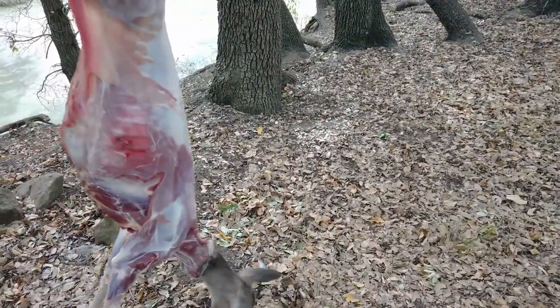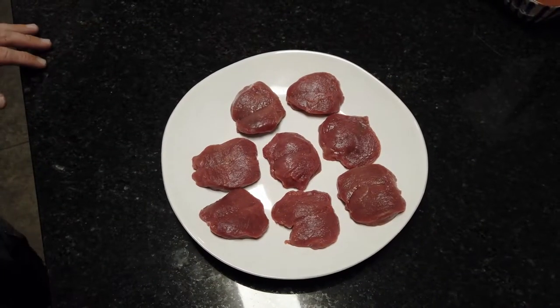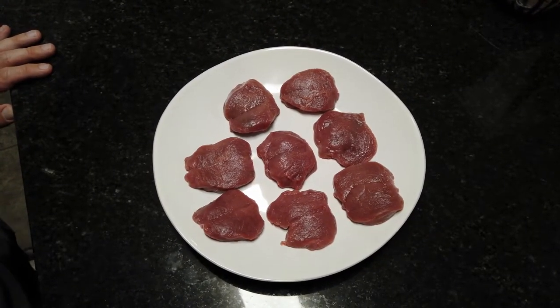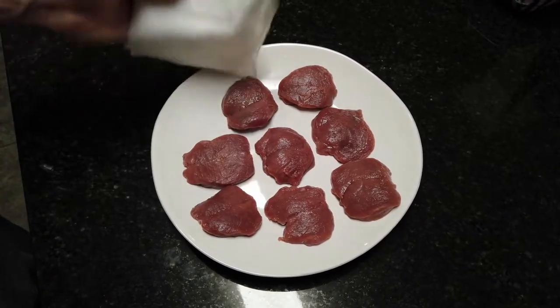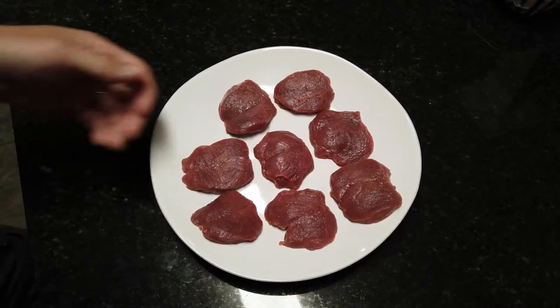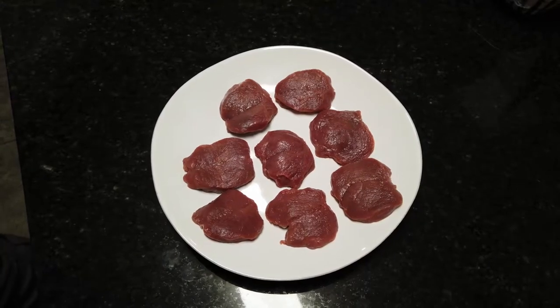The first thing that we do is we pull the back strap out of the freezer, we rinse it really well, and then I put it on a plate and I just dab it dry with a paper towel. Then I let it sit until it becomes closer to room temperature — I don't really want to cook this while it's cold, so we let it sit here for a little while.